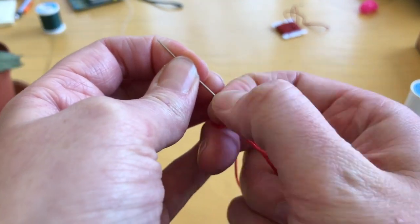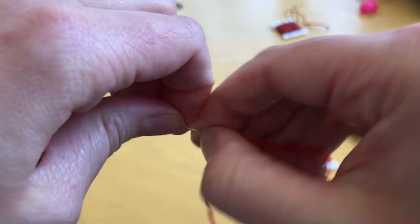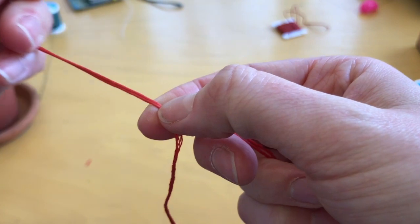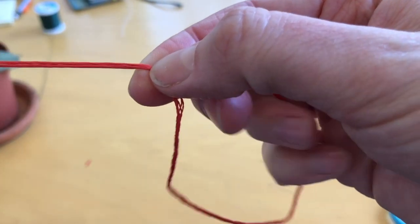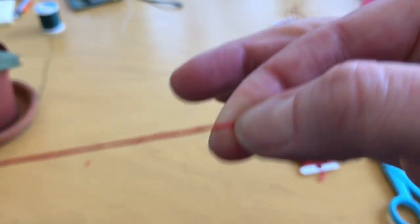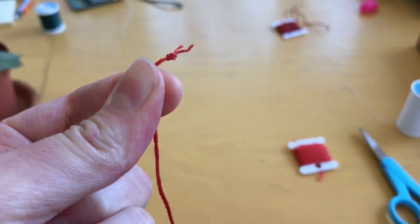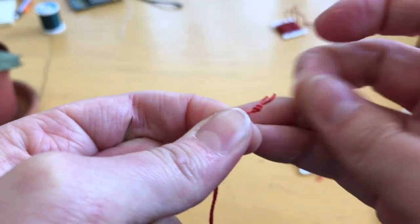I'm hanging onto those threads so that I can hopefully get the eye of my needle through those loops. I'm going to grab it and shimmy it through. Sometimes it's like — okay, calm down. I'm hanging onto the loops and pulling the thread through. And there we are — there's my nice little embroidery knot there at the bottom.